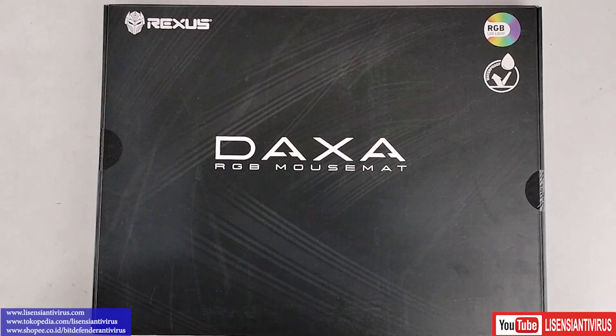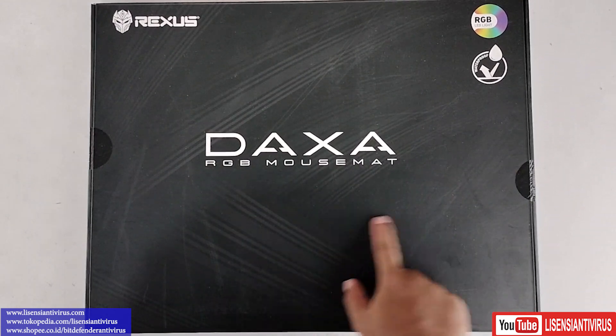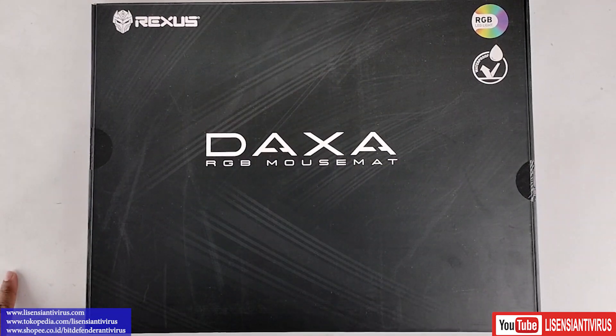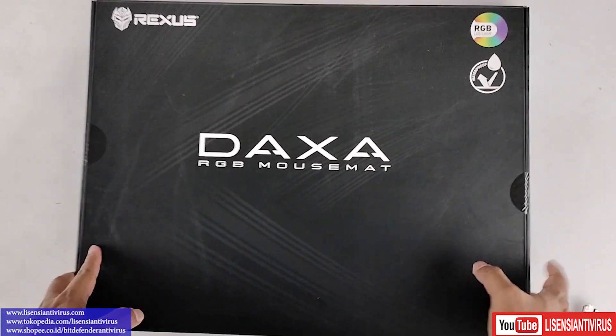Sahabat desensi adivirus, kali ini kita ada MOSFET ya, dari REXUS DAXA RGB. MOSFET ini memang waterproof dan ada lampu RGB-nya. Tapi kita tahu bahwa produk REXUS itu yang high-end-nya, dia dikasih label DAXA.